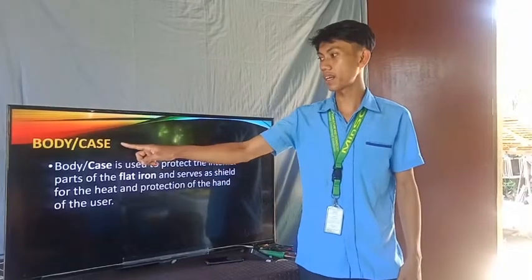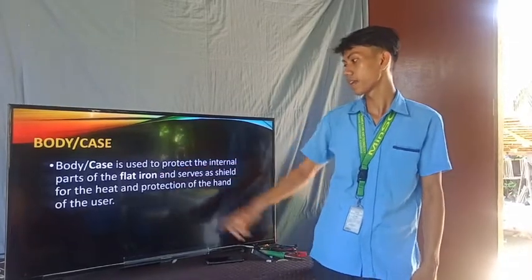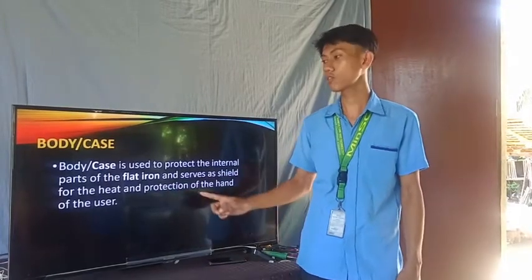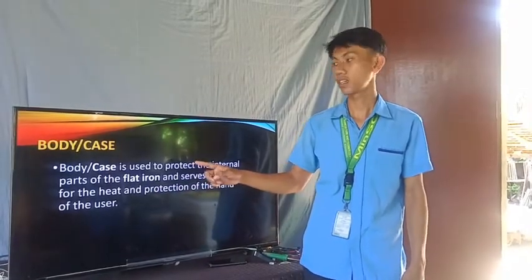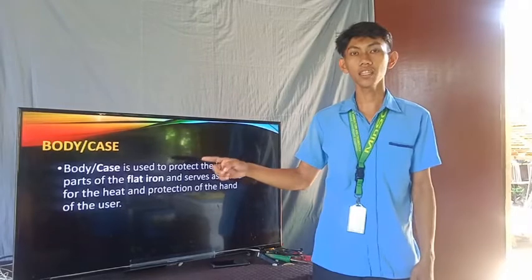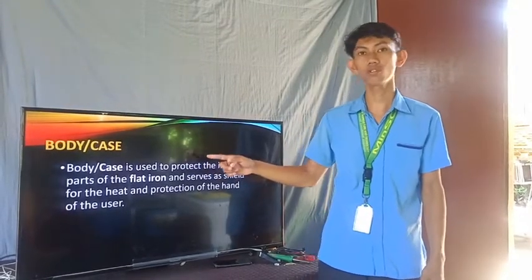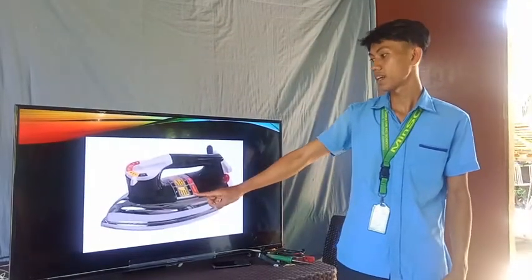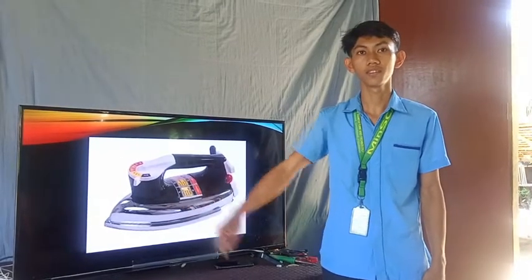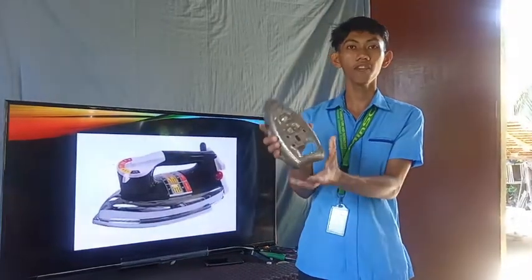The next one is the body or case. The body or case is used to protect the internal parts of the flat iron and serves as a shield for the heat and as protection for the hand of the user. Meaning to say, the body or case provides protection from heat and helps prevent electrical shock when the iron is in use. This picture shows the body of an electric flat iron.